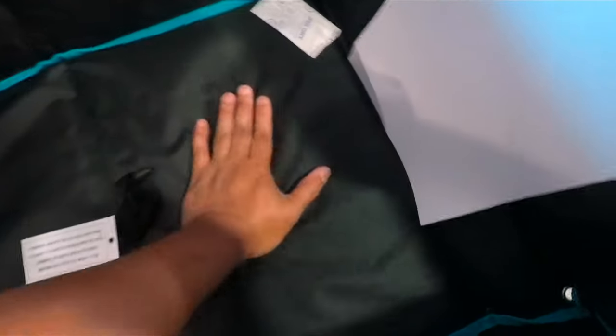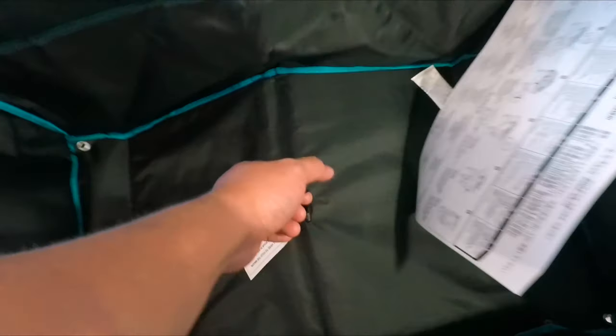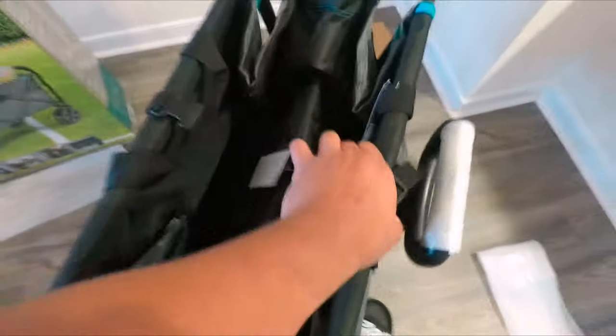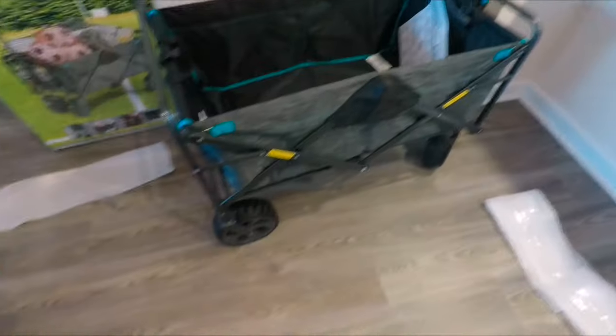There are hard plastic or cardboard panels underneath to serve as the floor. We have the manual here — you pull this, close this, lock it, and everything is set. It's very easy to use and very easy to carry.